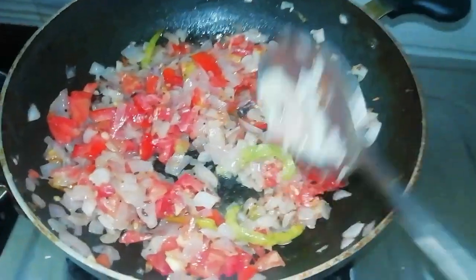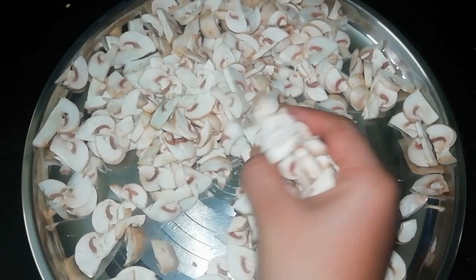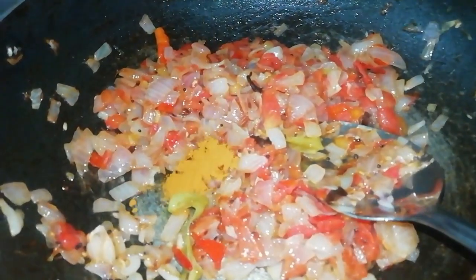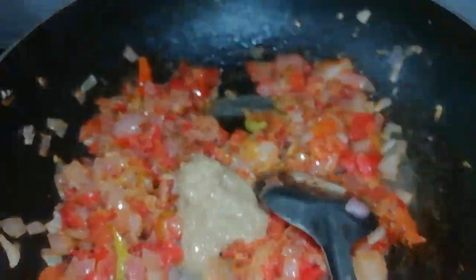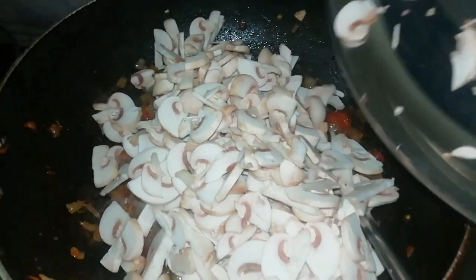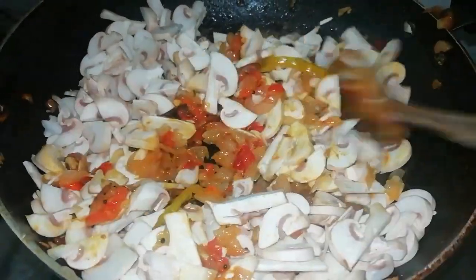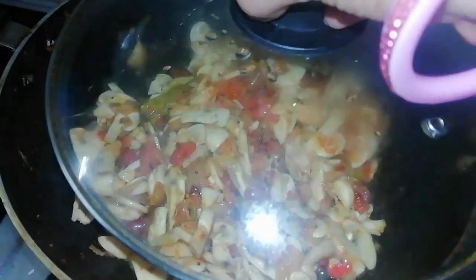Cook it for 2 minutes. Cut the mushrooms into small pieces. Cook for 2-3 minutes and fry with half a tablespoon. Mix the mushrooms in and cook for 4-5 minutes on medium flame.